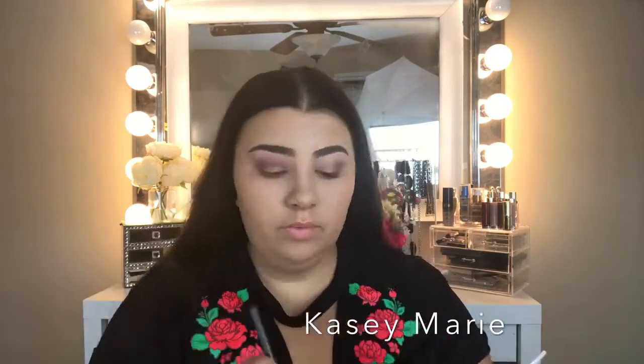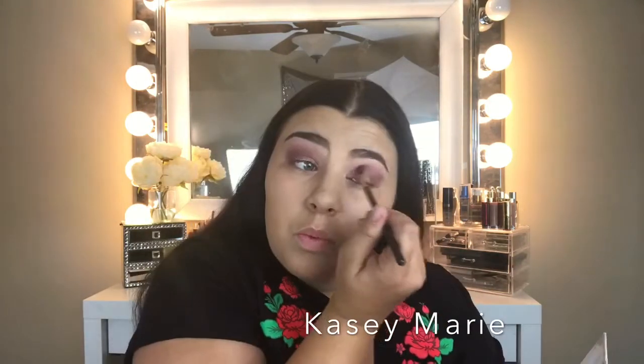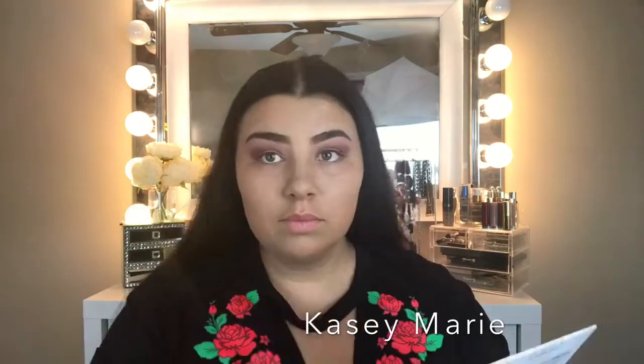I forgot to mention what palette I was using for my eyes — I've really been loving the Carly Bible Palette by BH Cosmetics. I've literally used about one fourth of the colors just for this eye look and I absolutely love it. Just wanted to let you guys know!